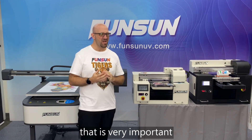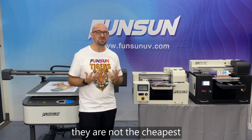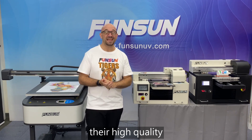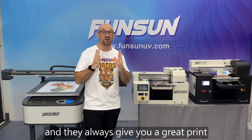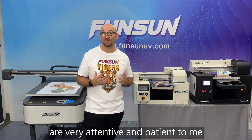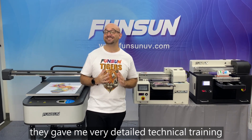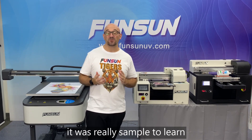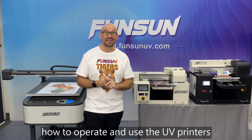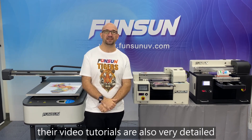The price of FunSun machines — well, they're not the cheapest. But they're cost effective, high quality, and they always give you a great print. All of FunSun's technicians are very attentive and patient with me. They speak great English. They gave me very detailed technical training. It was really simple to learn how to operate and use the UV printers, and I learned really quickly.